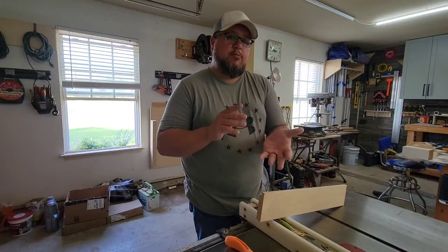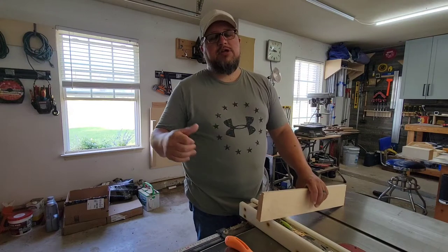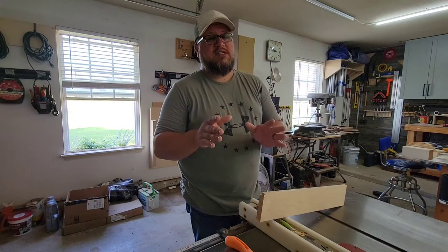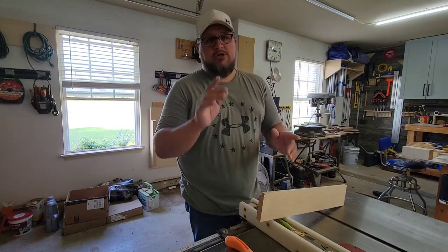Those two pieces are going to be your back, your sides, your bottom, and your front. Next, we're going to grab the table saw sled and cut these to length. If you don't have a table saw or a table saw sled, it's not a big deal — you can do this with a miter saw, a skill saw, or anything.